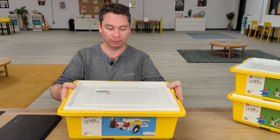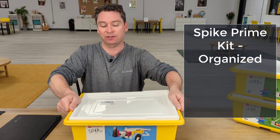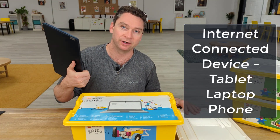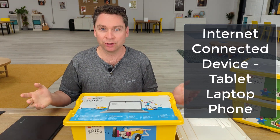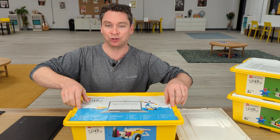What you'll need today is your Spike Prime box, already unboxed and organized. If you need help doing that, we've got a guide online as well as another video. You'll also want an internet-connected device — this could be a Chromebook, an iPhone, an iPad, a tablet, a computer, just anything that can run Google Chrome or that you could download an app to.